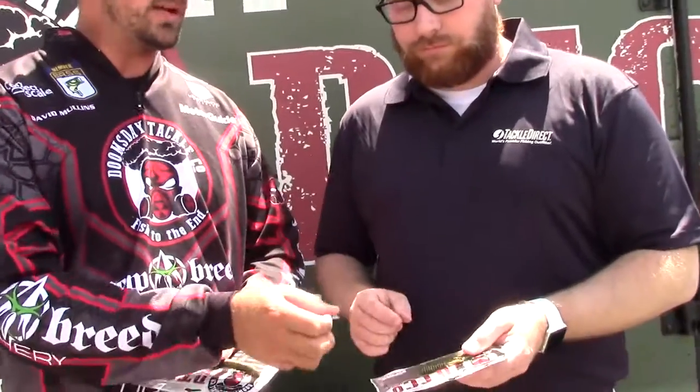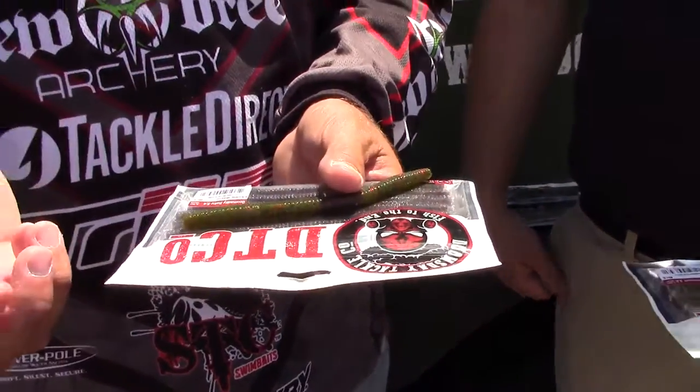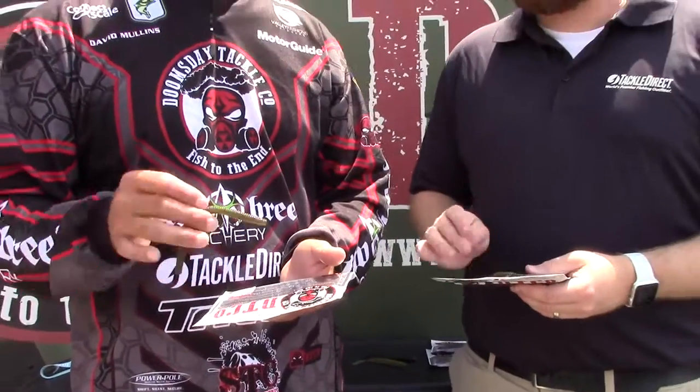TackleDirect's had this stuff in a while now, getting some orders. This is the Reaper, made for small micro jigs and stuff like that — it's already been out. One of the best sellers we've got is the Roku. This is one of the most versatile worms on the planet. It weighs more than what a soft stick bait would weigh, but the shape of it allows you to do so much more with it. You can work it weightless, you can put it in a shaky head. It's one of the most versatile worms out right now.